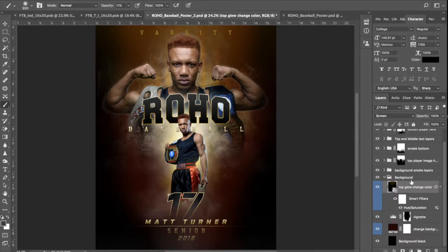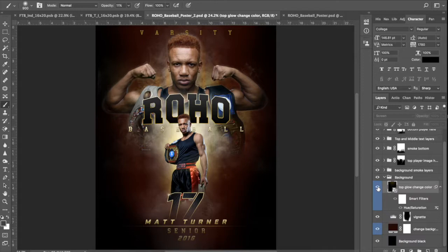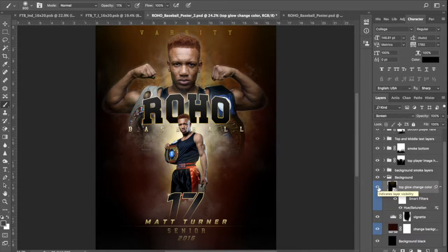The next layer in the background folder — the last one — is 'top glow,' and it says 'change color.' One thing I should probably mention is on this template, and something I'm going to try to do moving forward, is make all of the layers where you can change the colors tag them as blue. You can probably figure it out just by looking — it's got this hue saturation smart filter, but it just makes it easier to find everything where you can go in and change color. You can turn it off — you can see at the top it changes.